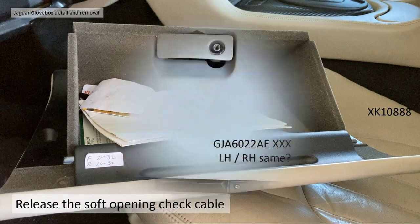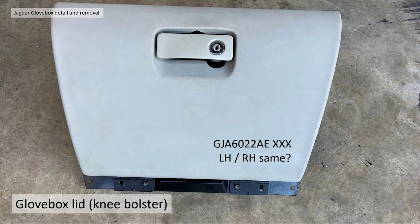The glove box lid is off — it's literally as easy as that. The glove box lid itself is part number GJA6022AE-XXX, depending on your trim colour. The left and right-hand part number appears to be the same.